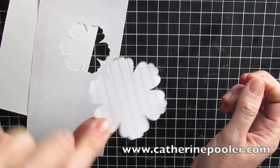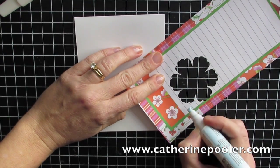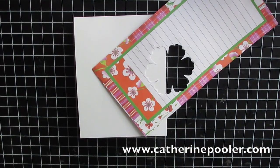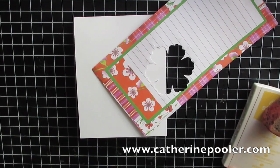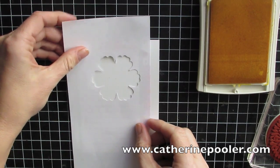You're going to use some kind of punch, framelit, or die. I'm using this flower punch by Stampin' Up. Take your two-way glue pen and add a little bit of glue around your punched-out shape. Let that dry, and when that happens it becomes a temporary adhesive — like a post-it note. We're gonna let this dry for just a second.